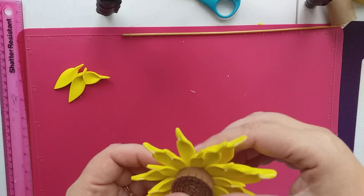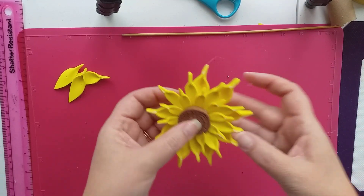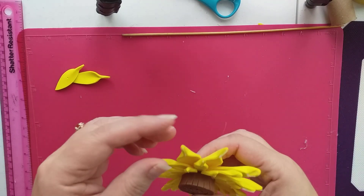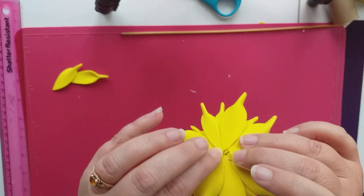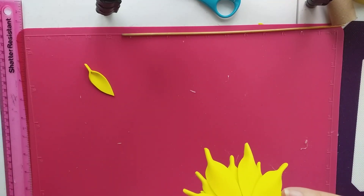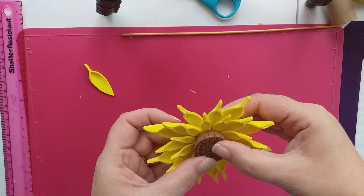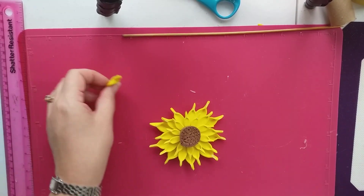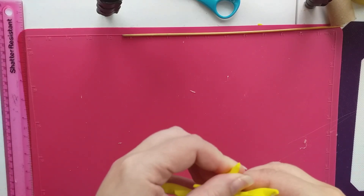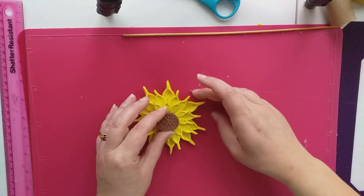We're just putting them in between these thin ones — don't get confused too because I'm getting confused and it's my own design! Don't glue the wrong end. So just in between these long thin ones. If you really do find it difficult, you could do the petals a different color so you know which one you're doing next. But really you're just looking for the thin petals and gluing the large ones in between them.